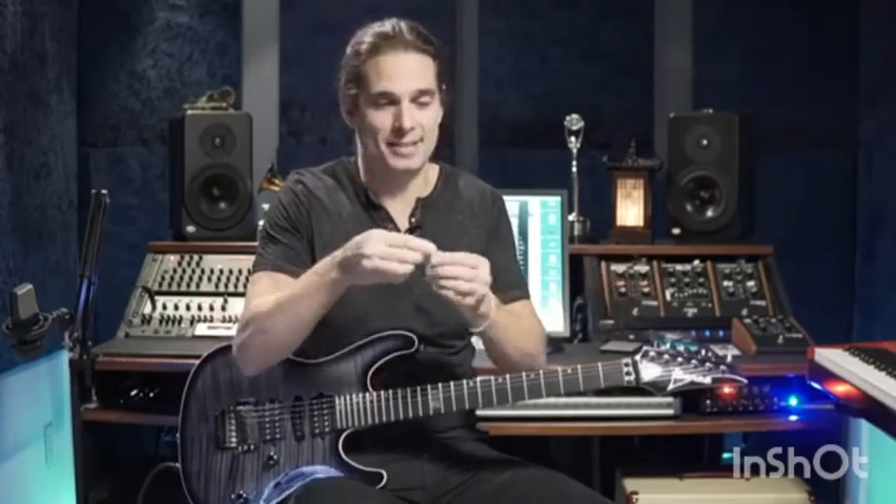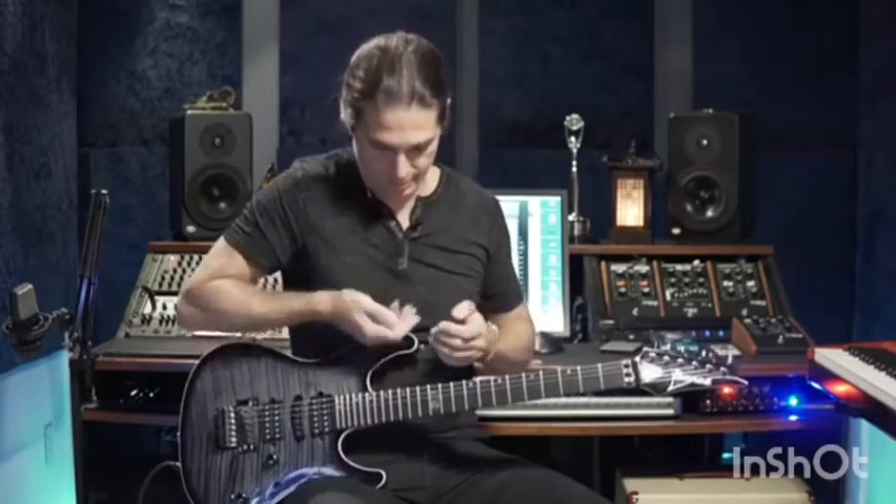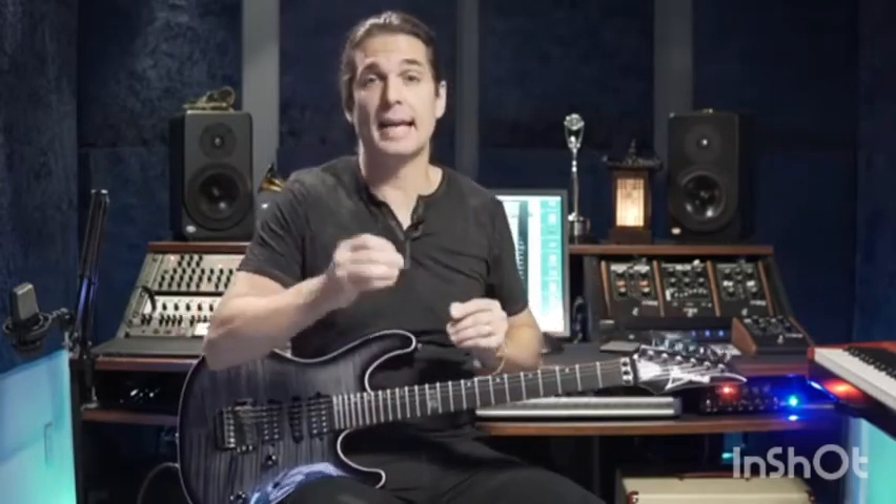Hybrid picking is: you're gonna use your guitar pick, a guitar pick, and your finger — this finger here, and this finger here. You might use your pinky, I don't use it, but maybe you can try. So we have a guitar pick and two fingers.